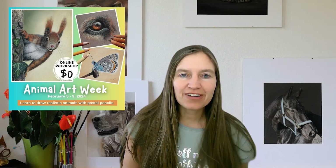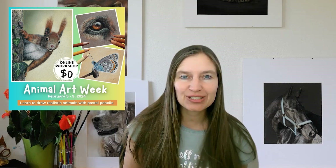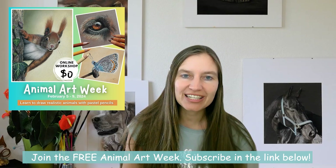I paused this video quickly and I want to invite you to join my free Animal Art Week. It's a five-day drawing experience where you can learn how to draw a sweet squirrel, a realistic dog eye, and a beautiful butterfly with pastels. You can join via the link below in the description.